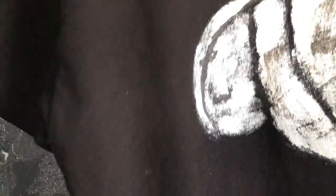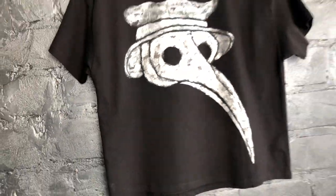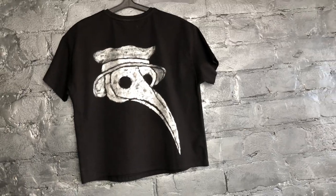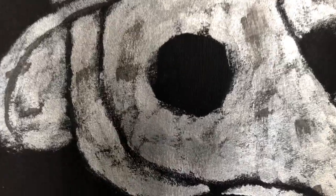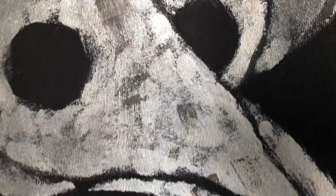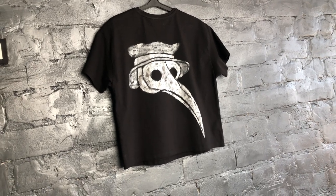If you are wondering what to pair this t-shirt with, you have a lot of options. While black bottom is appropriate here, you shouldn't rule out the possibility of wearing it with white. The presence of red in the wardrobes of both men and women is extremely rare. You should never rely on this color. However, gold is easily combined because every woman owns at least one black handbag with a gold clasp.